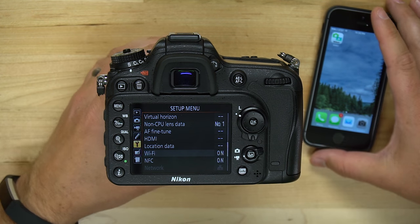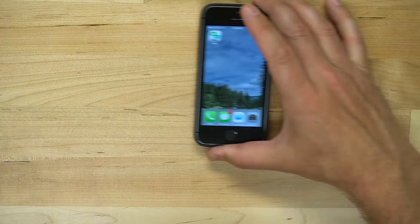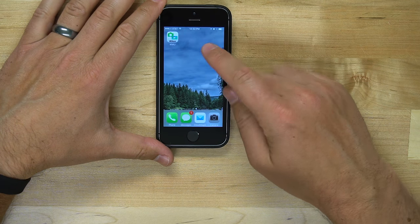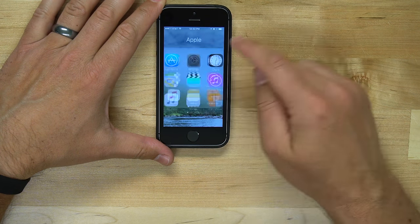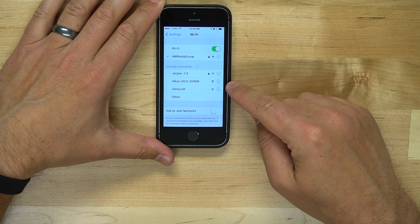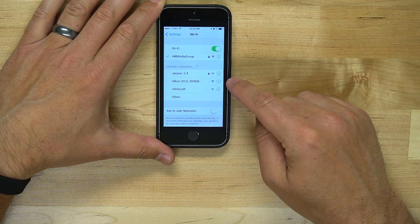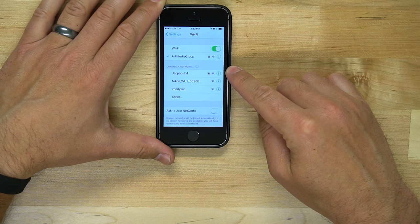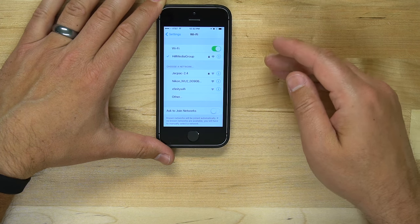On your iPhone, make sure you have the app installed, then go into your Settings application and under Wi-Fi, in the list of available Wi-Fi networks, you're going to see your Nikon camera there. The fact that there's no padlock next to it means that it is an insecure network.